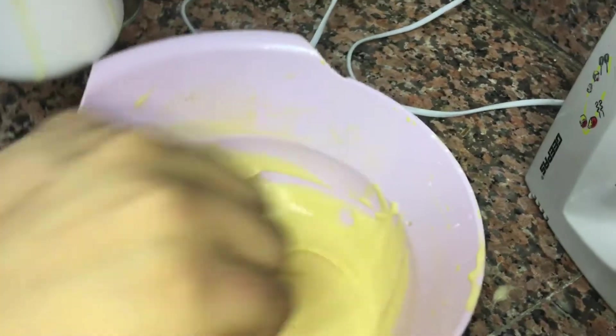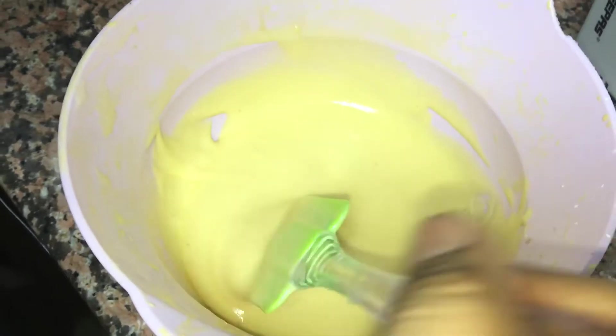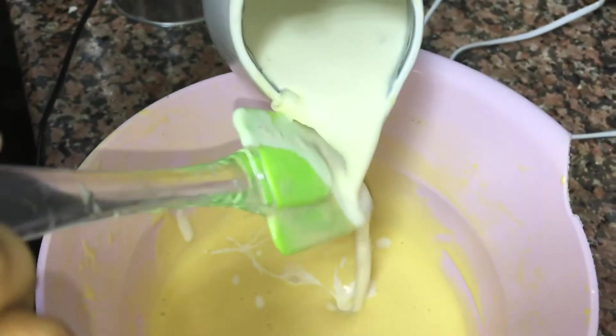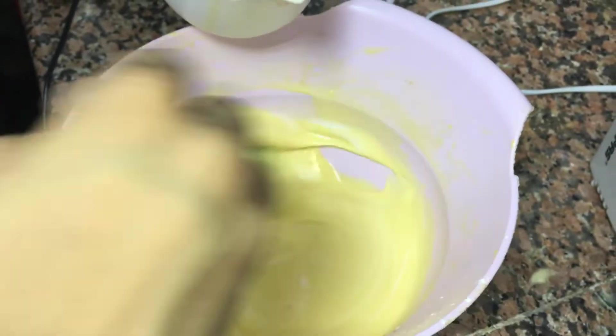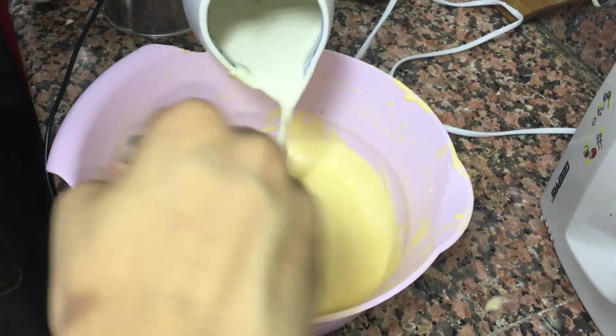We will need to mix the end. Just mix it up. We will put the cheese in the oven.